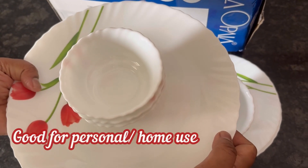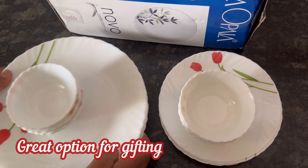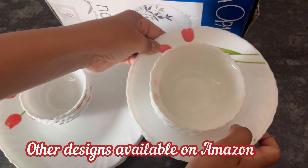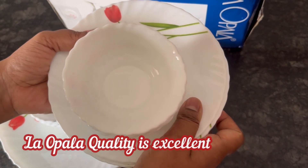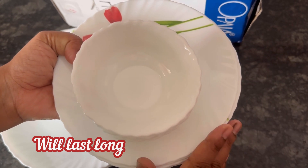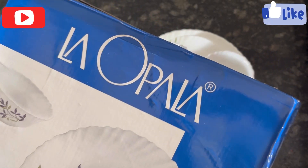Overall, La Opala dinner set — you can buy it for personal use or consider it as a gifting option. Other designs are also available on Amazon. La Opala quality is very good and it will surely be long lasting. Hope you find the video useful, thanks for watching.